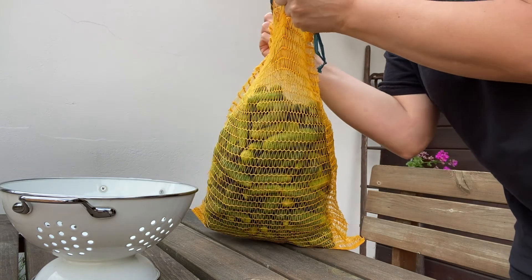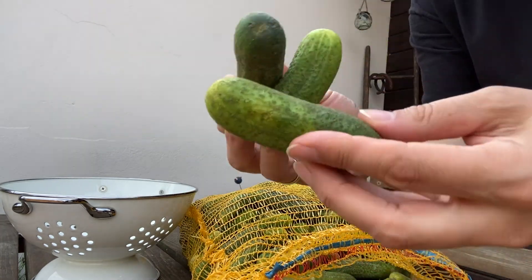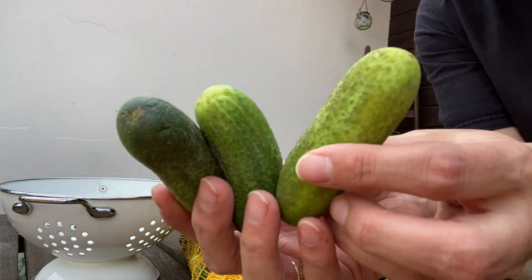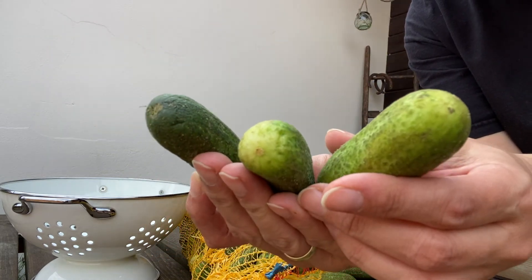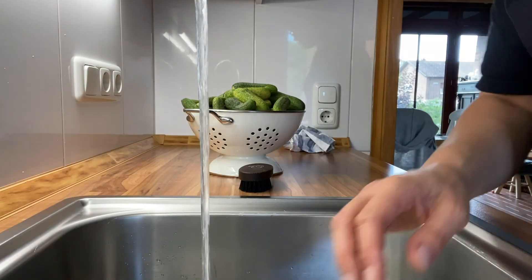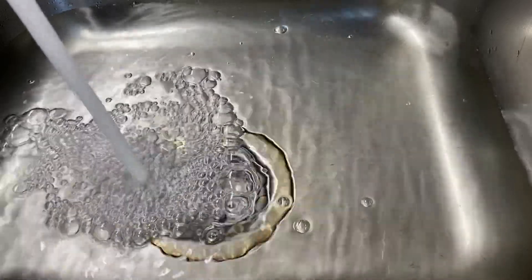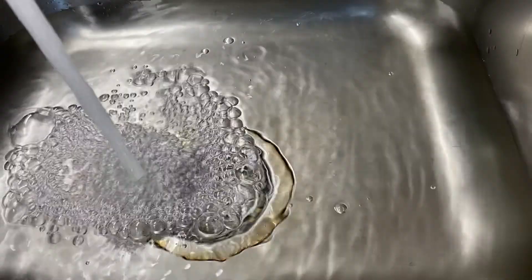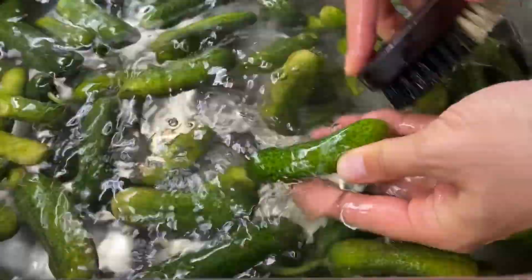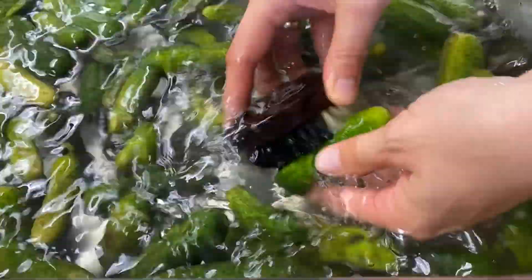Hey guys, it's Anke from luckylawline.com. Today I will share how I pickle cucumbers and I will add a list with the ingredients at the end of this video. The last couple of years since I started pickling our own cucumbers, I struggled with getting crunchy cucumbers as a result — some were mushy, some were a little crunchy, but not the way we liked them.